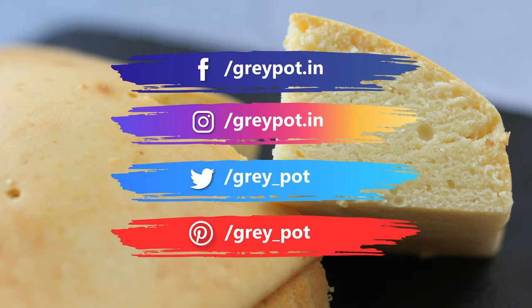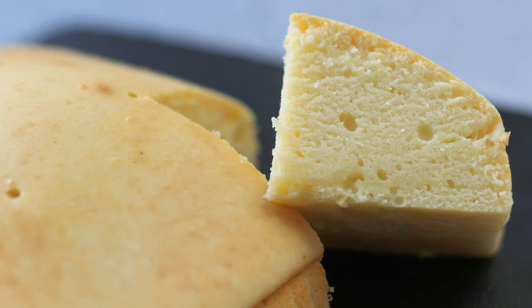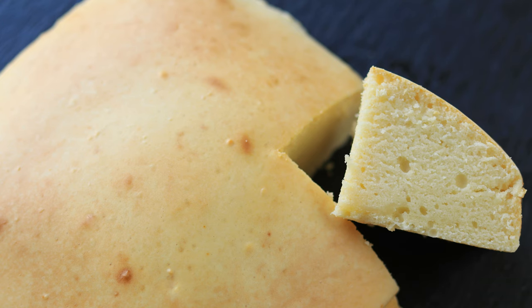Follow us on Facebook, Instagram, Twitter, and Pinterest. Click the logo to subscribe to Grey Pot and watch more interesting recipes. Thank you!